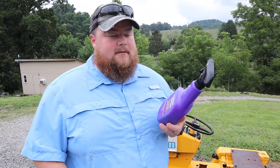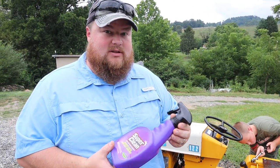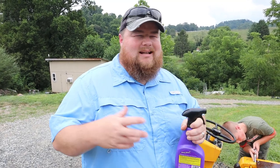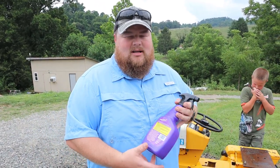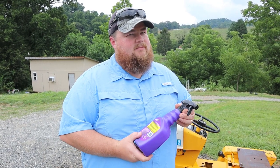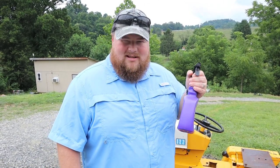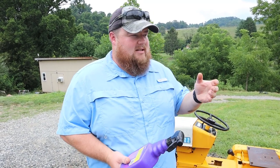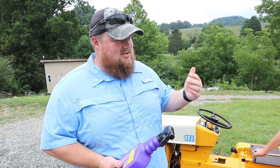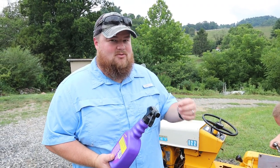This is my first time ever using this Super Clean product and it works really good for something like this. I've seen a couple of other people occasionally on YouTube talk about it so I've always kind of wondered. We were in the city at Northern Tool, they had it, it was on sale, so I grabbed it. This stuff is really good - it is potent. It does get in your nose if you get too close, but it obviously does a really good job.